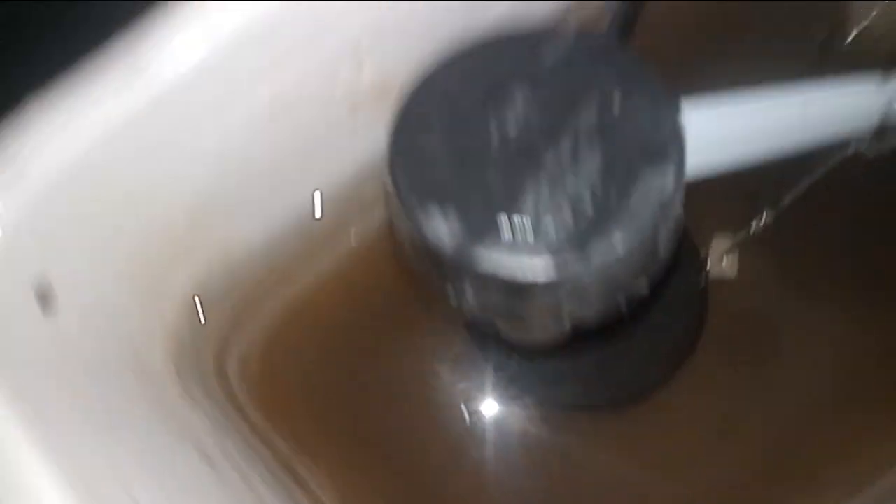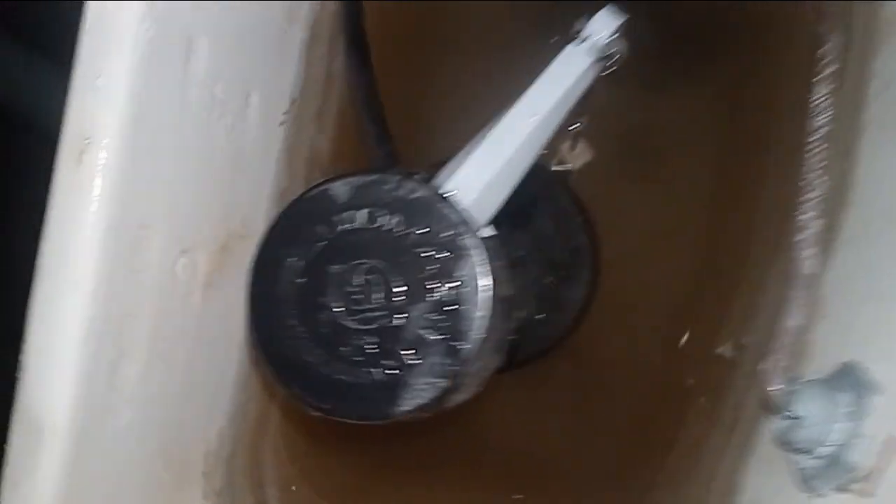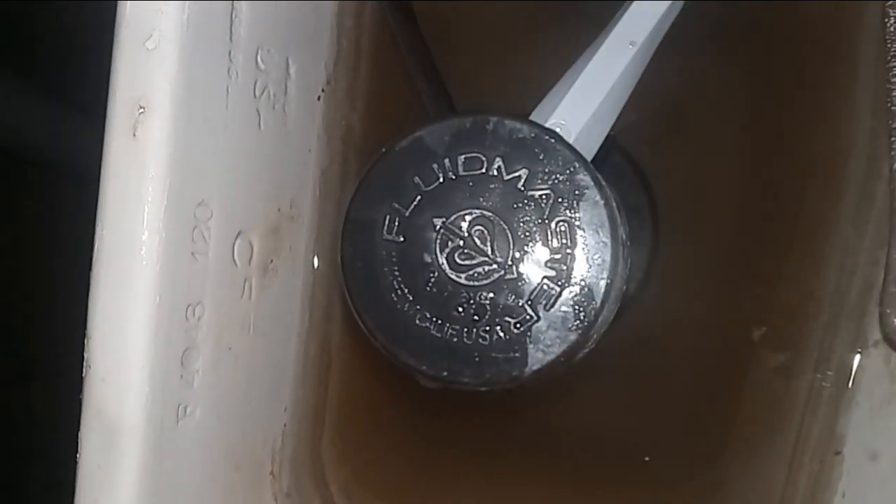This fill valve is not original, as you can see. It's a Fluidmaster. I don't know what all these numbers are — I think it's a model number.